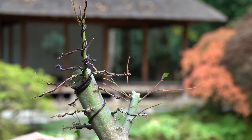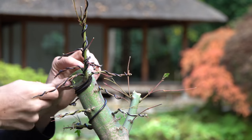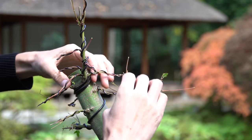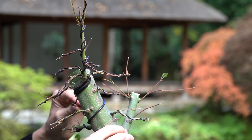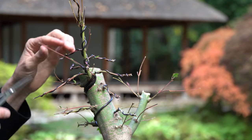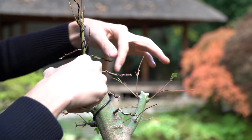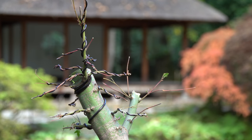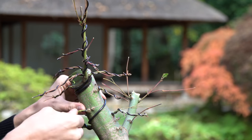The tree will be repotted into a relatively large bonsai pot in the next early spring. The new apex will need at least two years to develop thickness and ramification, and the same applies to the branches of the tree. It will take at least five years until the apex and branches will have developed enough to match the thickness of the trunk.